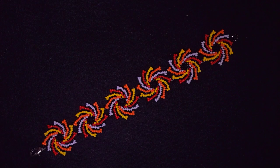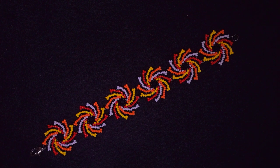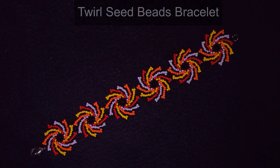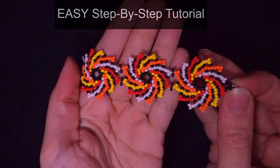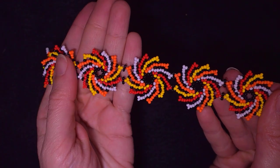Hi there you guys! I'm Teddy from Bijuteo Beading and in today's tutorial I'm gonna be showing you how to make this twirl seed beads bracelet. It's easy to make and I'm showing step by step, so I'm sure by the end of this tutorial you're gonna be able to make it by yourself.